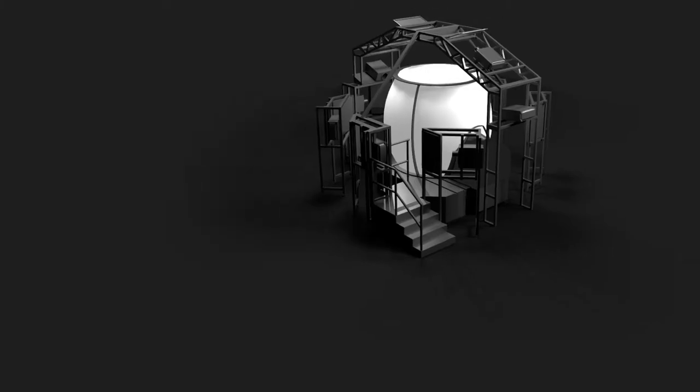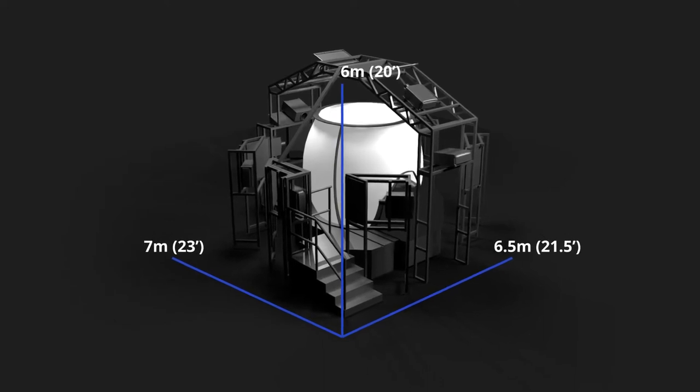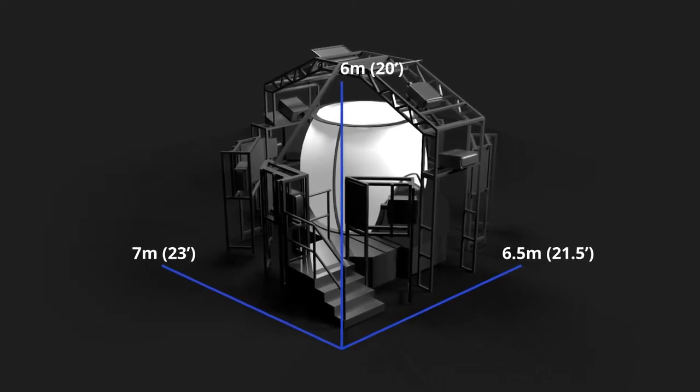The footprint of a typical 360 degree full dome version of the Medallion MRE Series visual system is 7 meters in length by 6.5 meters in width by 6 meters in height — in feet, that would be 23 feet long by 21.5 feet wide by 20 feet high.